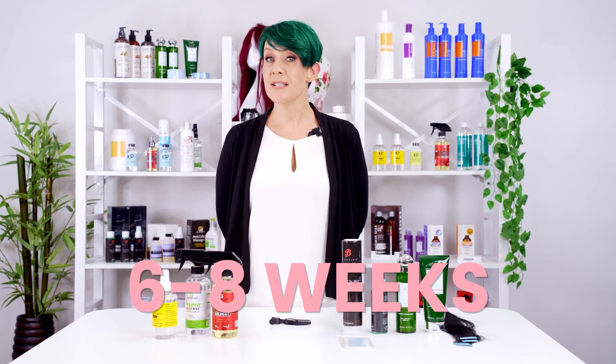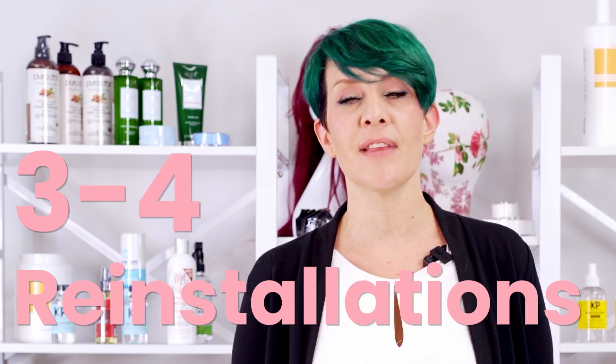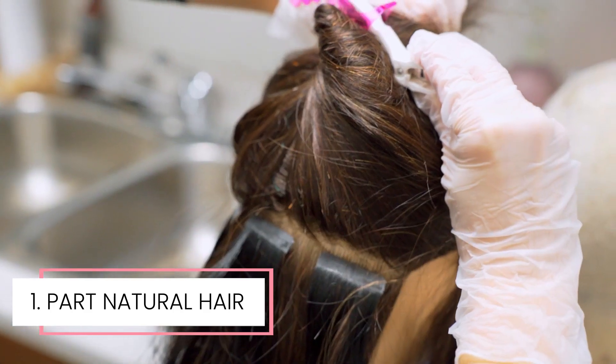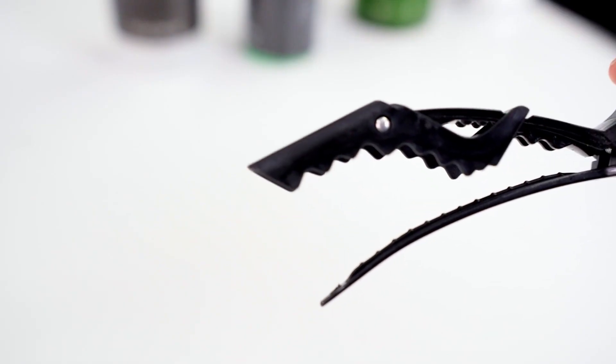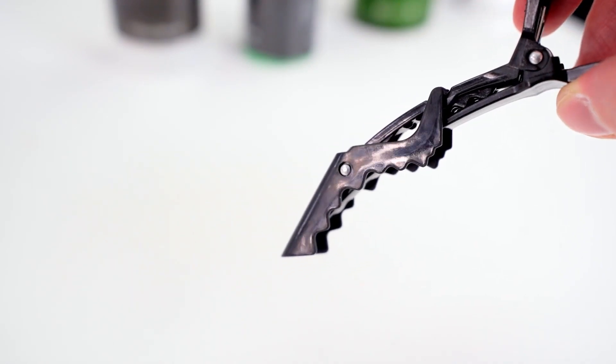Our extensions from Super Hair Pieces can be worn for six to eight weeks before maintenance. They can be reinstalled a total of three to four times depending on how well maintained they are. It is always a great idea to move the natural hair away from the tape extensions before any removals. A popular option for holding up the hair is our croc clip. It has good hold and prevents the hair from falling, making the removal process easier to see.